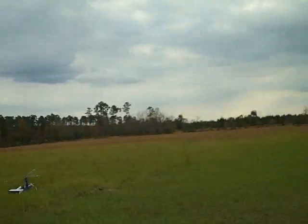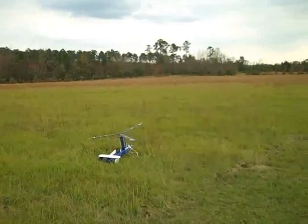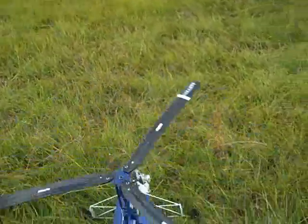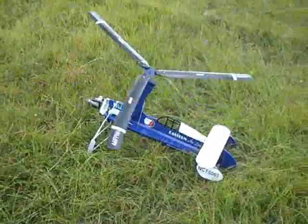I managed to drift laterally off of the runway. So we'll call that the maiden for real this time, guys. Thanks for watching.